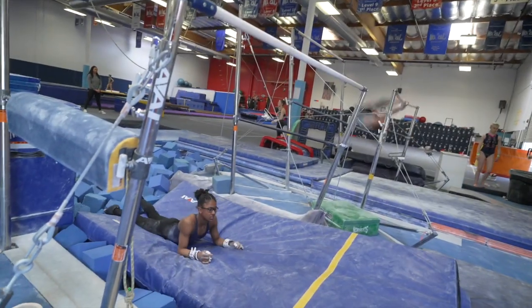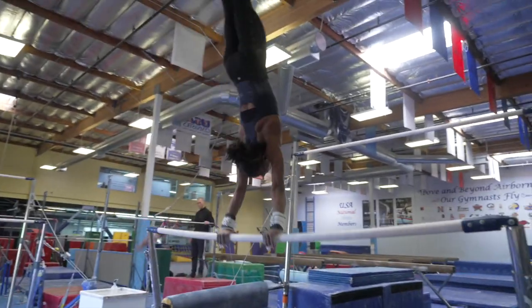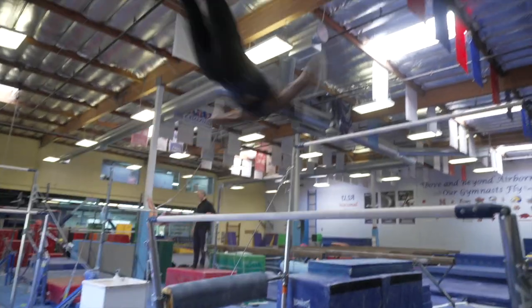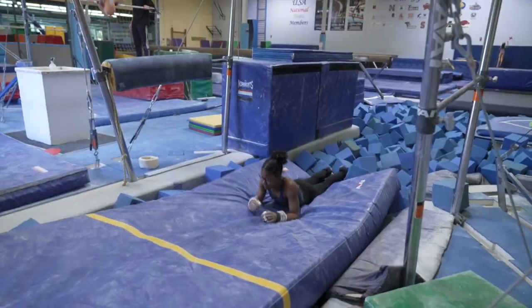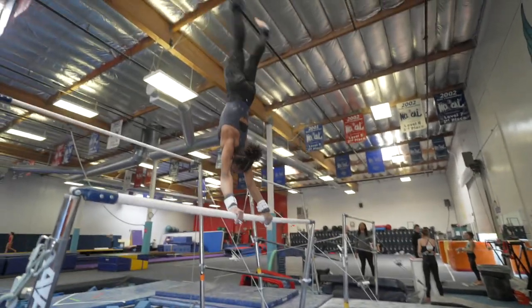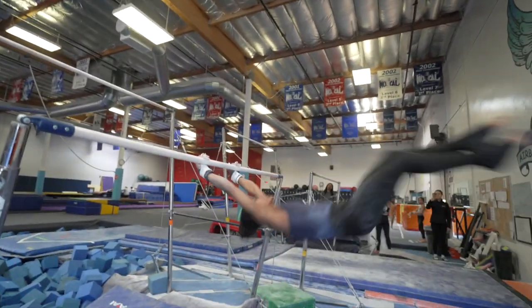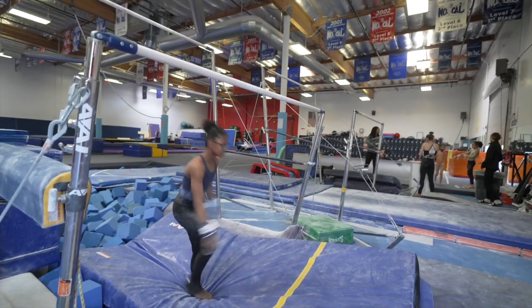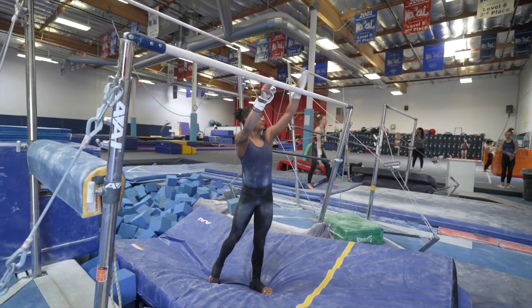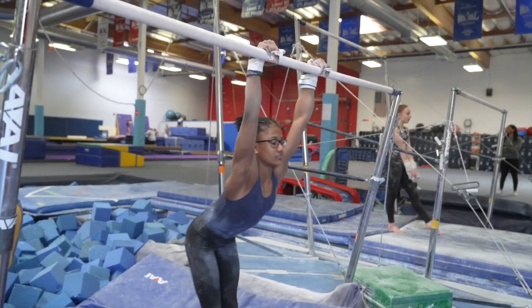All right. Elbows, elbows — you've got to shift your wrists. Like that. Shift your wrists. Good. That was good. Yes, good, and good. Excellent.